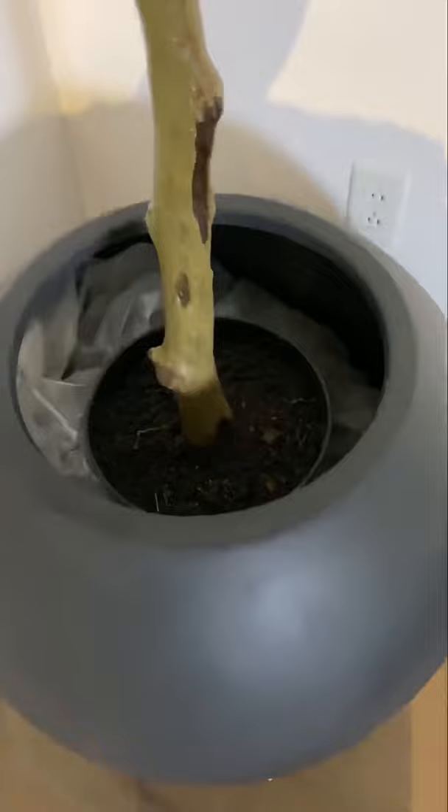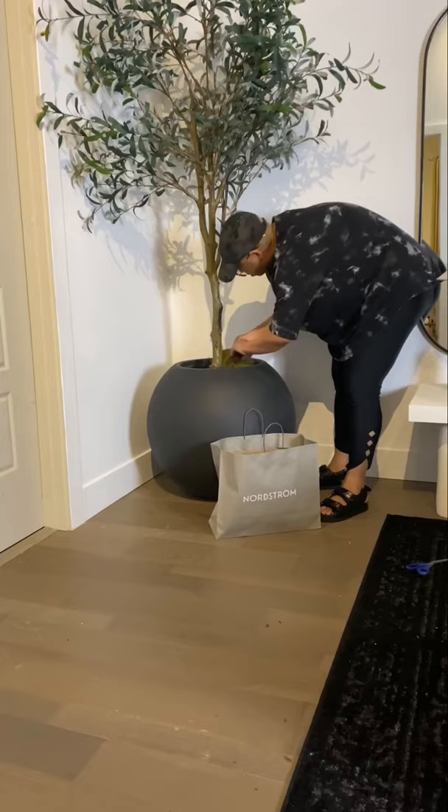Next, I grabbed some moss that I picked up from HomeGoods and lined the pot with it, because it helps the tree look more real instead of super fake. This is not really fooling anyone, but I think it looks good. And this is how it turned out — nice and tall and very cute.